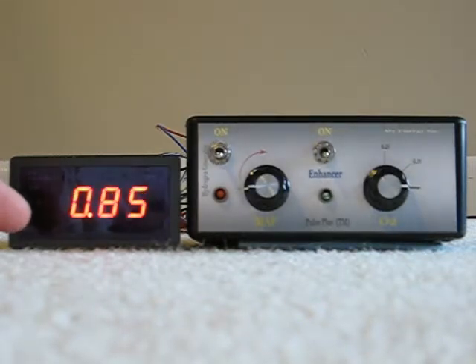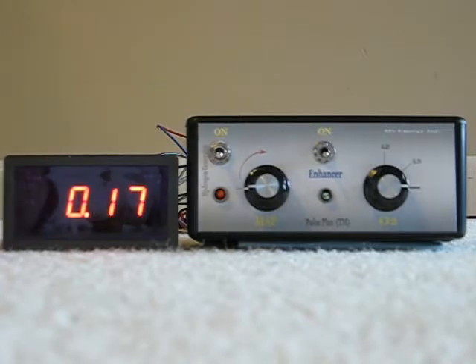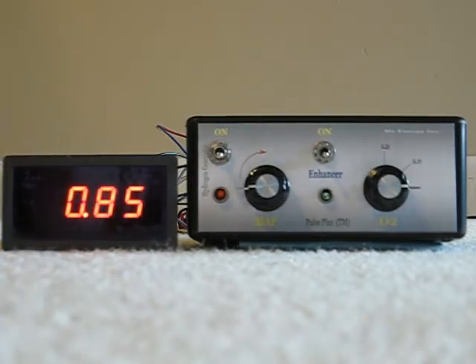Here we have a voltmeter that's just showing you the input that I have to the enhancer. There's an O2 sensor simulator that I've built, and this simulates the output from an O2 sensor.